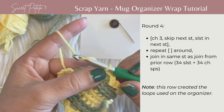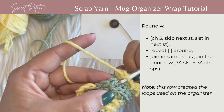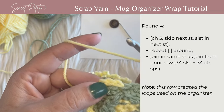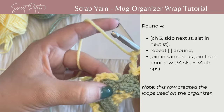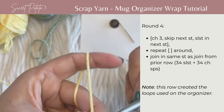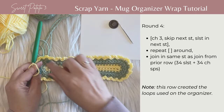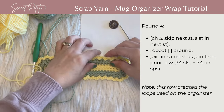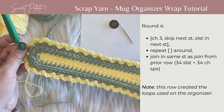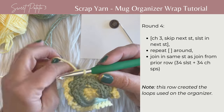Coming around to the end: chain one, two, three, skip one, slip stitch. Chain one, two, three — and this time slip stitch into that same stitch to make that round complete. It looks a little rough here, but these are actually going to get pushed forward in the next round to become those loops for storing and organizing items. That is the completion of row four.